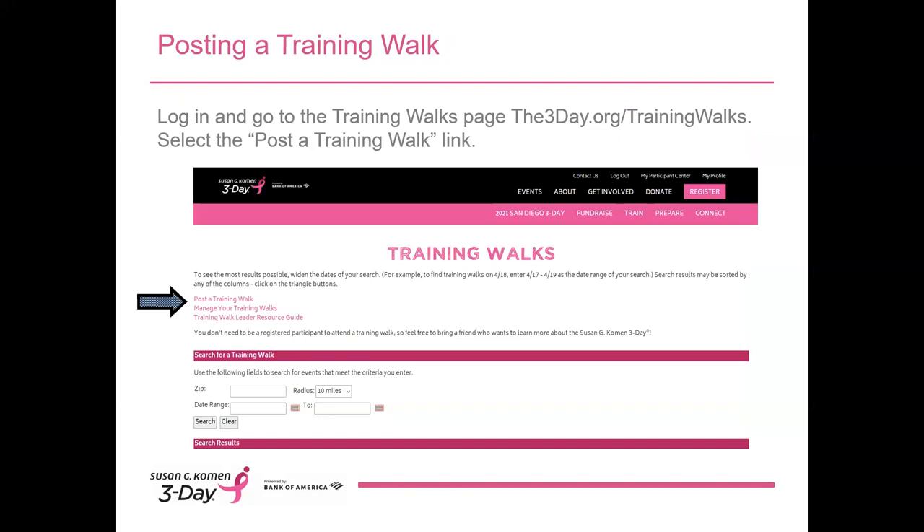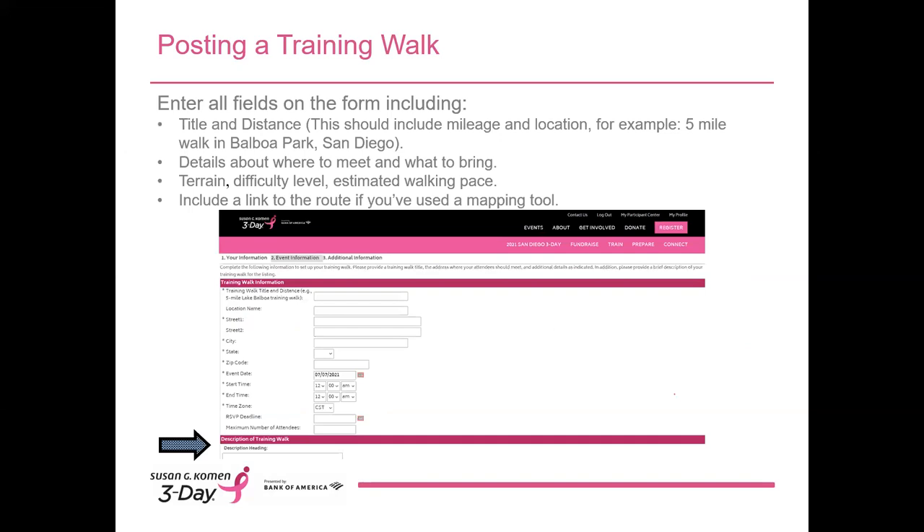So actually posting your walk — let's look at how to do that on the 3-Day website. I'm going to show you what it looks like inside your participant center so I can walk you through this step-by-step. Please keep in mind these training walk leader resources will not be available to you just yet. Once you've finished this training, you'll need to complete the quiz and then sign the training walk leader agreement form, and then you'll have access. Once you've logged into your participant center, click on the Train link on the right side of the top navigation bar, then click on Training Walks from the drop-down menu. You can also get there by typing the3day.org/trainingwalks into your browser. A new page will open where you can click Post a Training Walk.